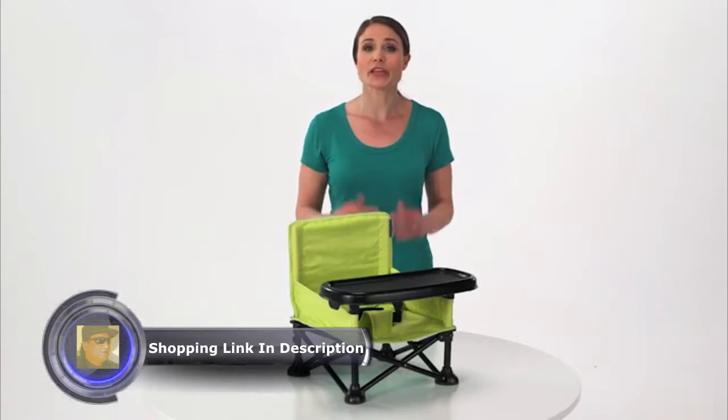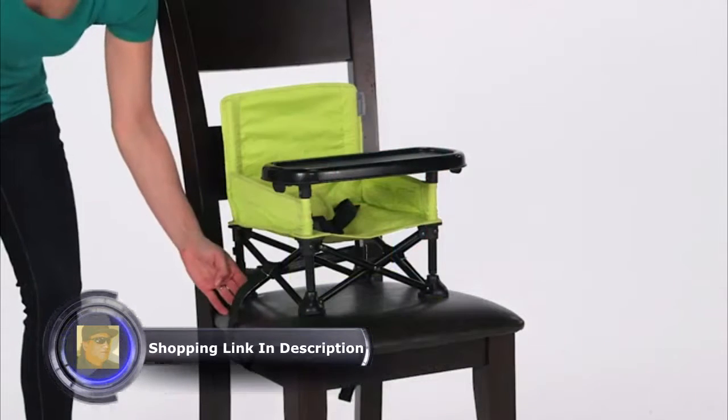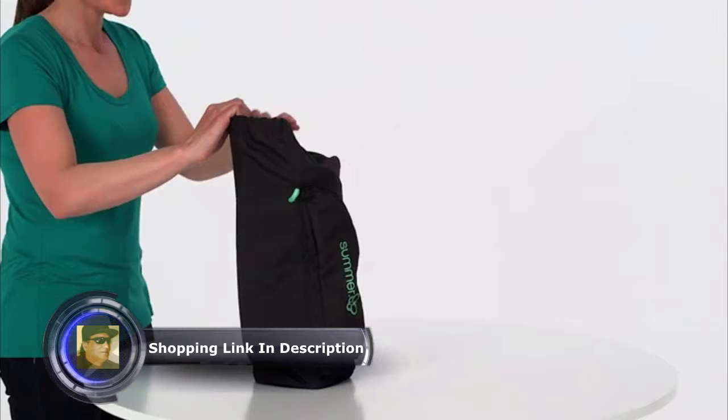Durable for both indoor and outdoor use, the Pop-and-Sit portable booster includes a three-point safety harness, chair safety straps to securely fasten to an adult chair, and a convenient carrying bag.